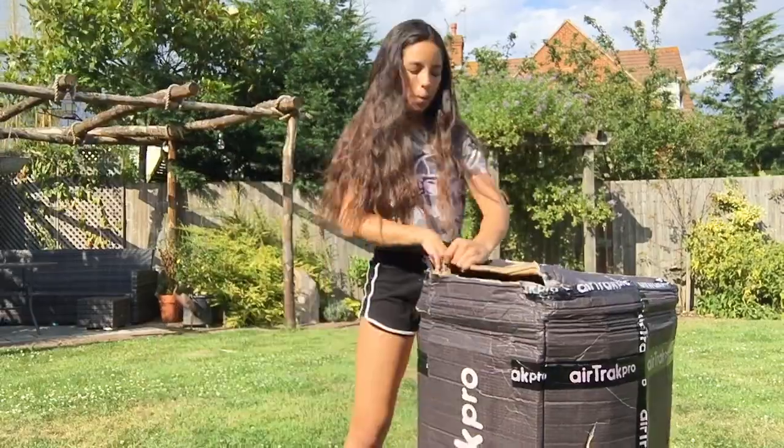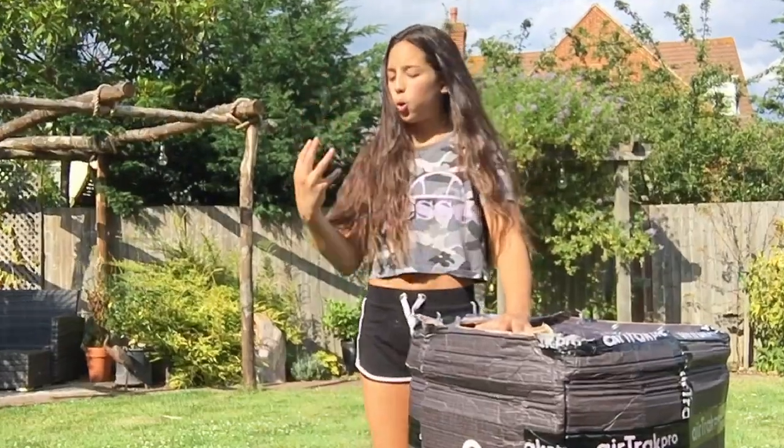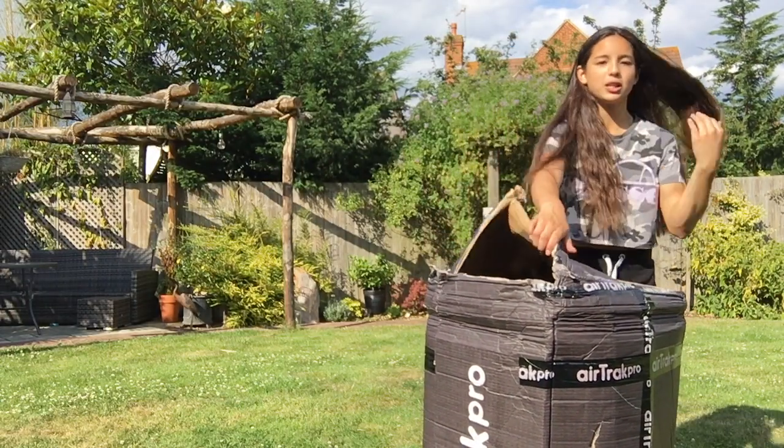It's not the packaging that matters, it's what's inside that counts. We had this sports presentation thing at my school the other day and they gave us a whole motivational speech.